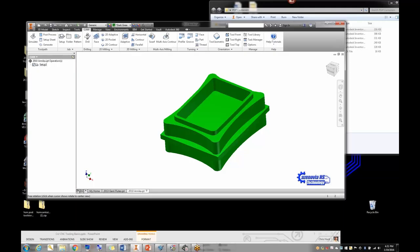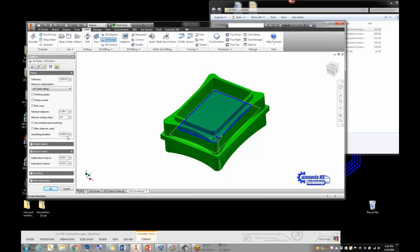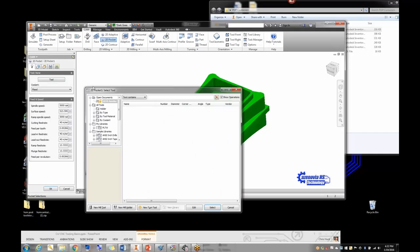Setup is that easy — so much harder in EdgeCAM. Now we'll start with the bottom of the box. We'll do the pocket first, so I'll take a 2D pocket and choose the bottom of the pocket. That way we won't have to select the depth manually. Make sure you change 'stock to leave' to zero so it doesn't leave any material for a finishing pass — we're doing this all in one pass because it's wax and we want to save time.